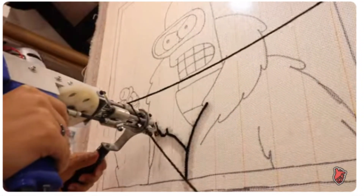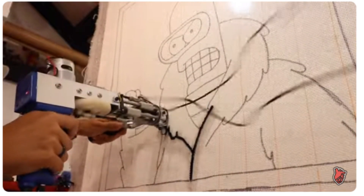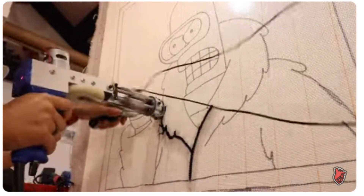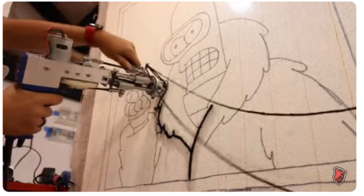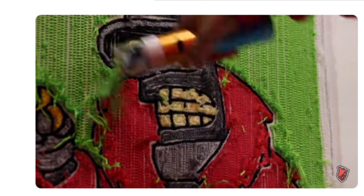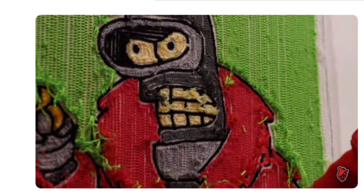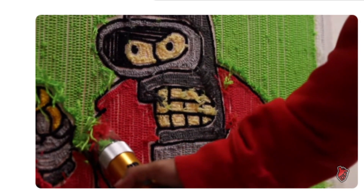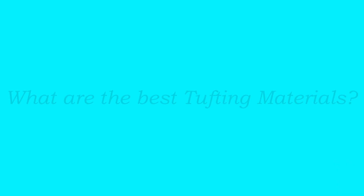If you're new to tufting and would like to learn the process step by step, I also have a video in the description below, along with a book being released in 2024 that you can pre-order. Rug tufting is a straightforward process that involves looping yarn or fabric through a backing material.